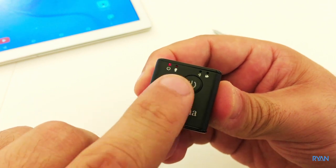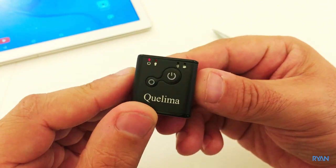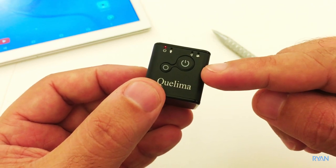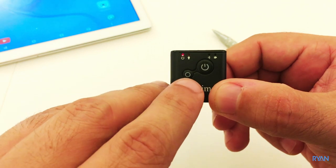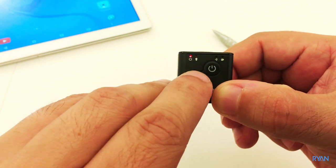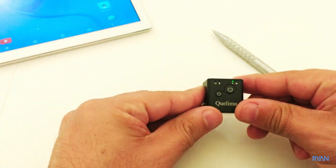Back to standby mode. The last thing I want to show is the Wi-Fi mode. Pretty simple — just press and hold the mode button and the Wi-Fi turns on, as you can see.